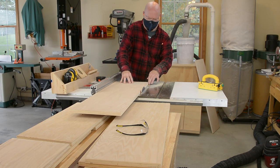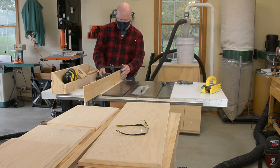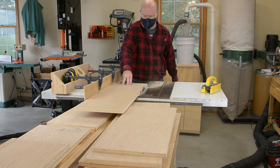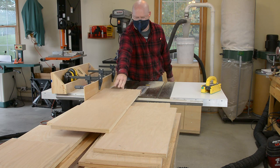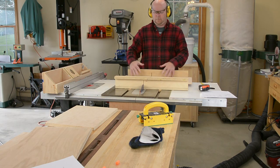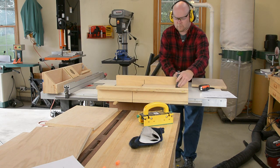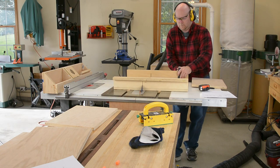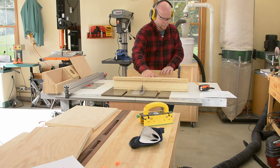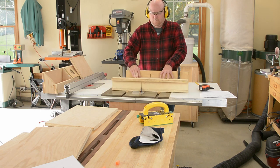All my initial cuts were slightly oversized so I could clean things up on the table saw. The shelves need to be the thickness of the back material narrower than the sides, so that the back can sit in the rabbet properly. The easy way to do that is just clamp a piece of the back material to the fence. There are dividers that separate the three horizontal shelves into six vertical compartments, cut from stock ripped to the same width as the shelf material. I cut the first divider to a line using the crosscut sled, then used a stop block to make sure all the rest come out exactly the same height — otherwise the shelves will go in all cockeyed.